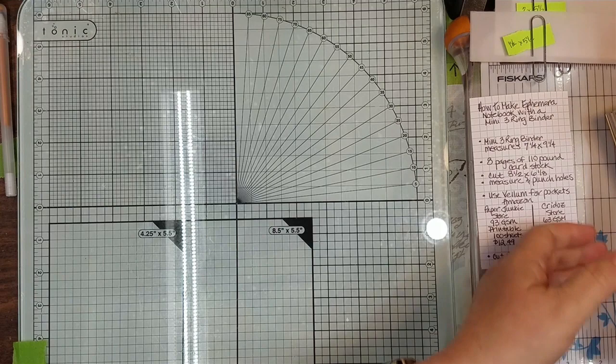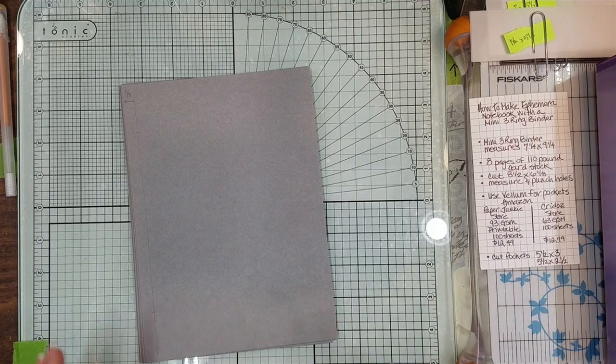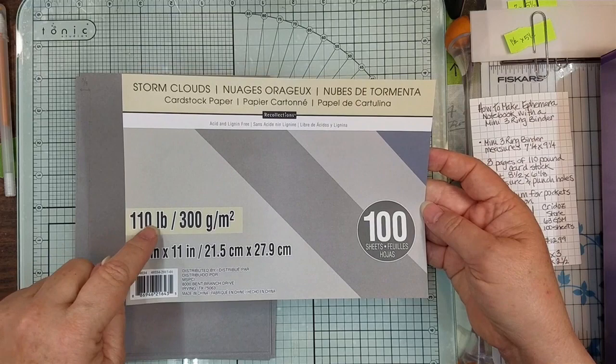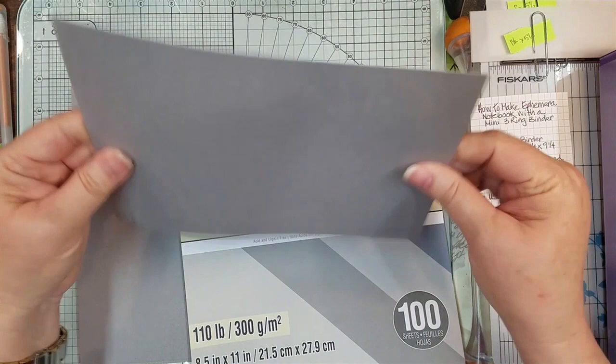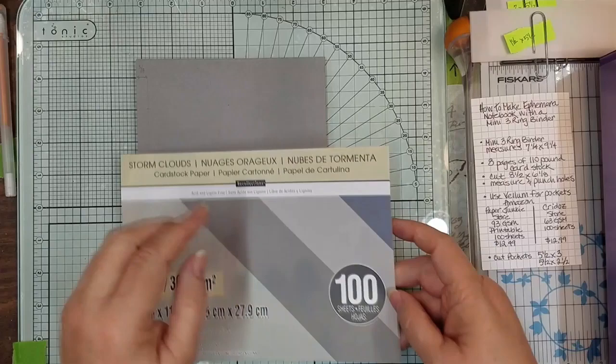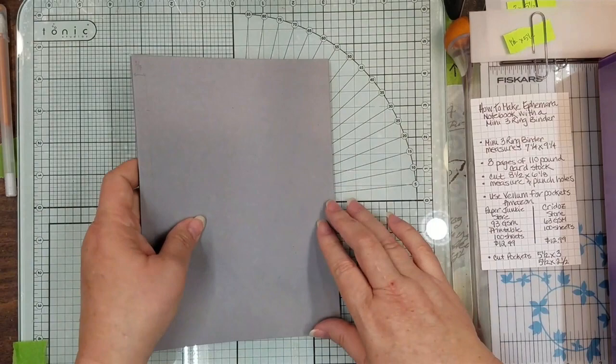So what I did is I took some 110-pound cardstock that I got from Michael's. This is the cardstock — it's 110-pound, really thick, so you don't have to back it with anything; it's very sturdy. I always get it when they have it on sale because I think it runs about $20 or $22 for a pack of 100 sheets. I used to use this for card bases, but I made little ephemera things with it.